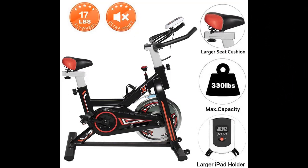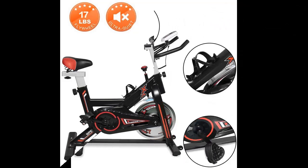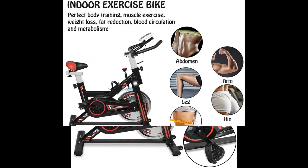Bicycles that support multi-hand grip and high-interval training can perform high-intensity aerobic exercise. Magneto resistance produces an incredibly smooth and almost silent ride, helping you get a better cardio and metabolic fitness program.